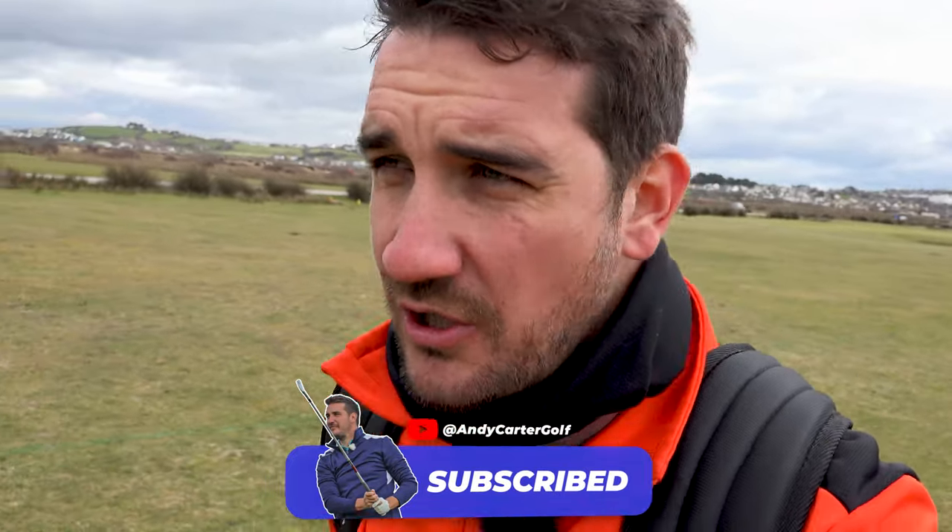Comment below and let me know what you want to see in future videos. If you're new to the channel, do hit the subscribe button - there's going to be loads to come in the future. I'm excited for 2023. Let's crack on.